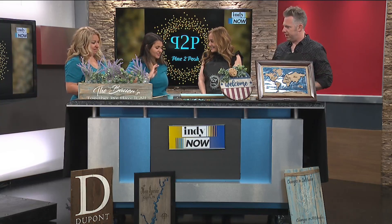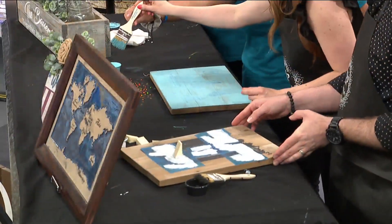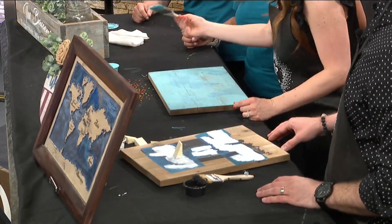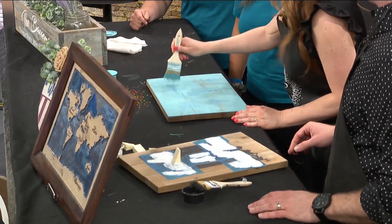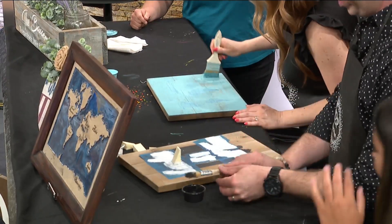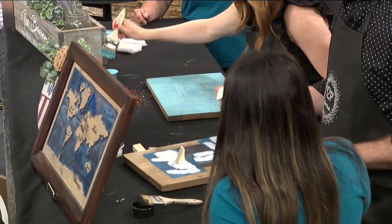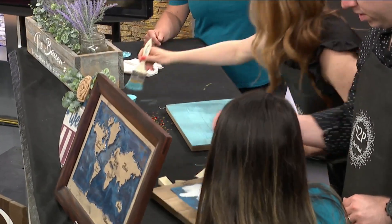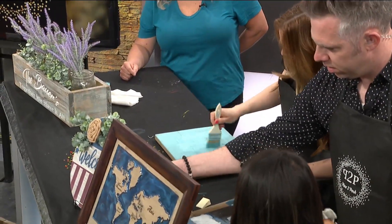Well, McKenna, walk us through what we're doing today. So for yours, you're just going to use a little bit — a little goes a long way. A little dab will do you. And then you're just going to go with the grain of the wood, wherever you would like. He's going to do the white. So the black is already painted. You're just going to grab this a little — you can do any of them. A little is going to go a long way. Just dab it on.